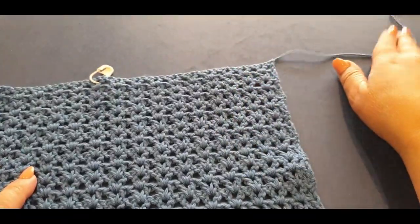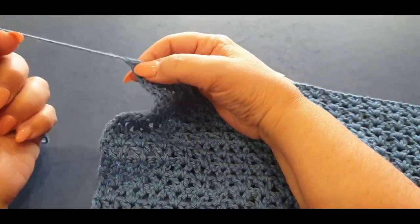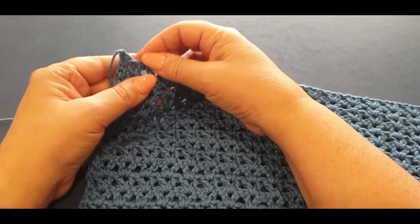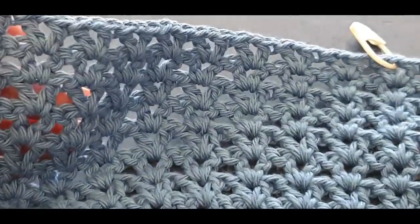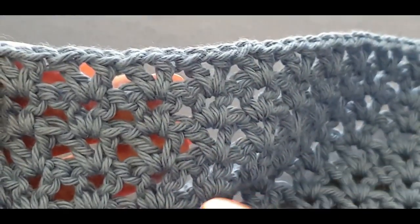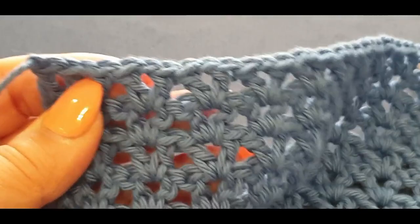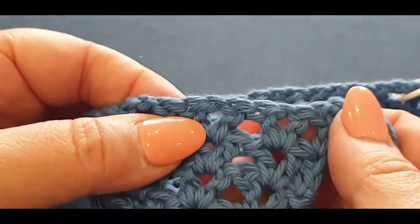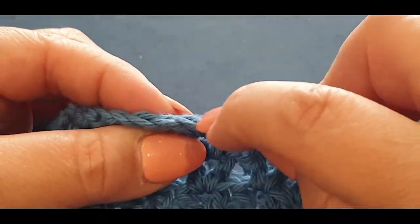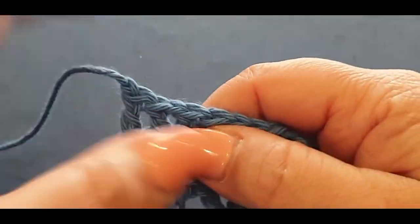Remember where we cast off — you crocheted along here and cast off with this little thread left. If you've weaved in your ends and can't remember where you cast off, the very top row should be nice and neat facing you, and your v's should be facing you when you're holding it like that.